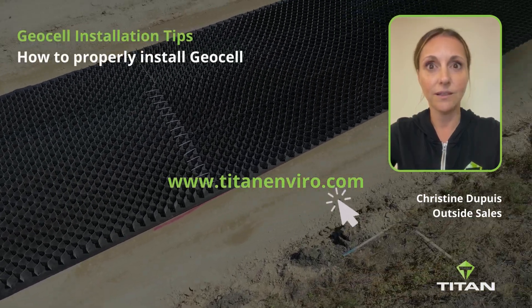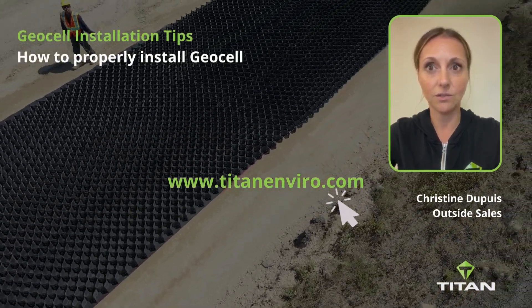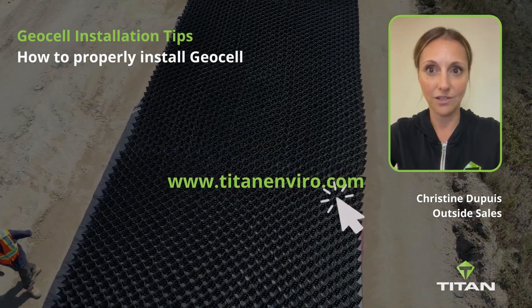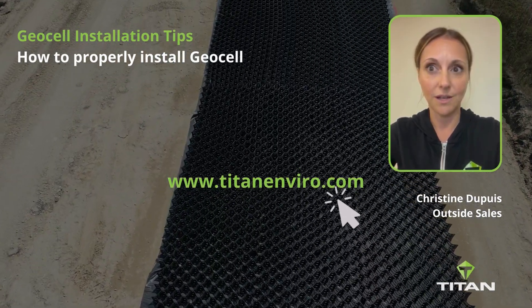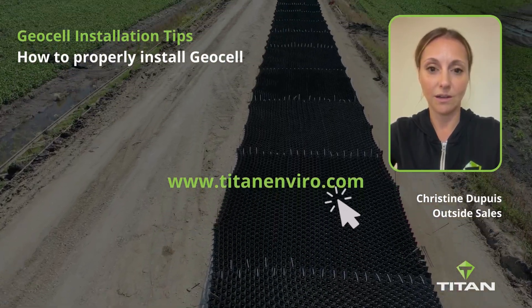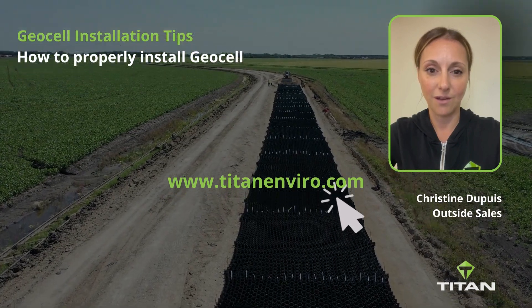By using these quick tips, installing the GeoCell system is quick and simple. Thank you for watching, and for additional product information, please check out our website at www.TitanEnviro.com.